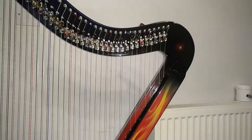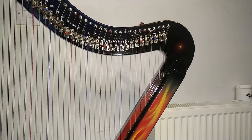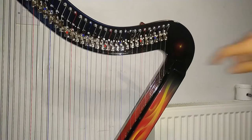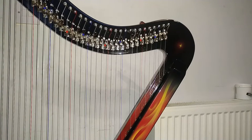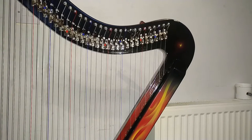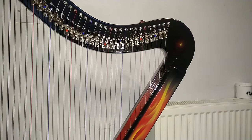Changing a string on a lever harp can be a task that makes you feel uneasy if it's something you don't do often. This is a quick reference video created as much as a reminder for myself as to help anyone else in the same position with a quick reminder on how to change a string. We will be using a DHC 36 lever harp in this video.